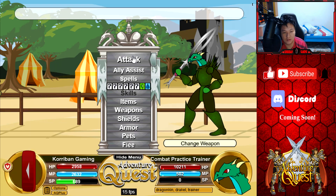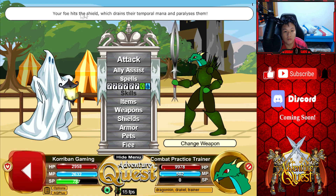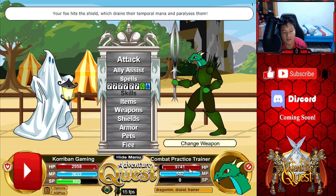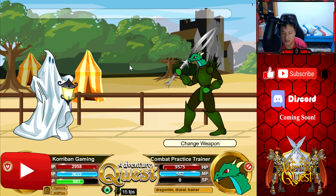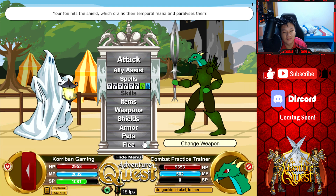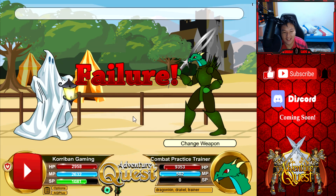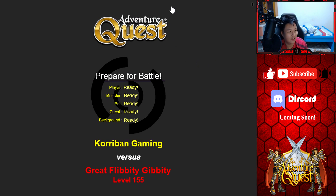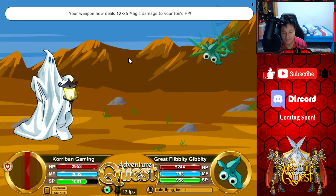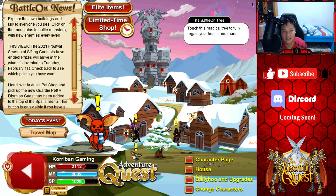Let's see if we can get a paralyze to trigger. Okay, the monster did not get stunned — let me try something higher. Come on, paralyze your foe — it hits the shield, drains your temporary mana, and paralyzes them for one round. We got it again, okay. Wait — is this bugged? The foe is not even moving. Wow, this could actually be good — don't fix this problem! Let me try this out against a proper monster. I'm pretty sure this is bugged — I think it was also bugged on the previous year's version.